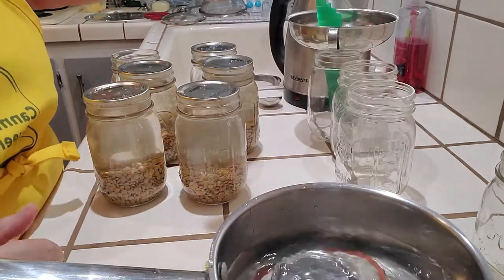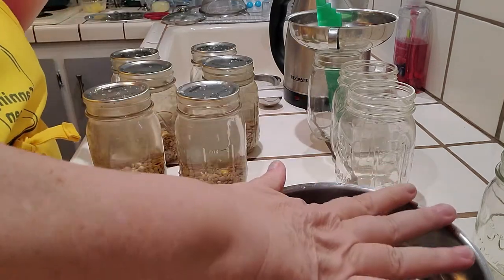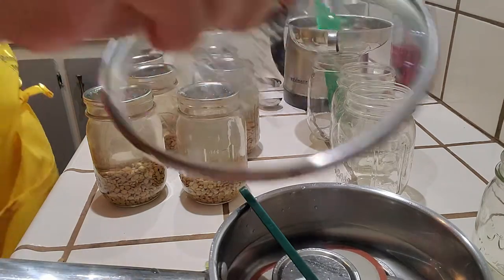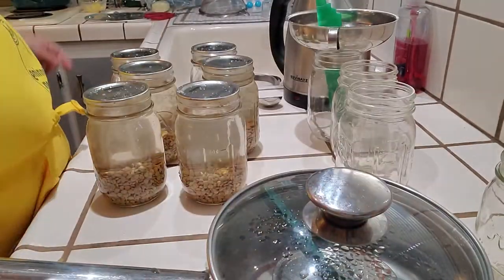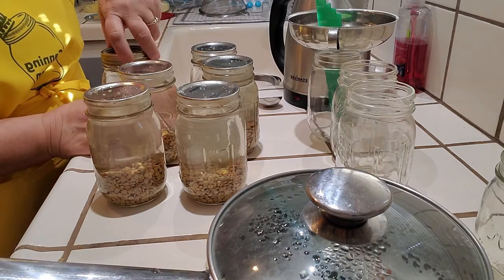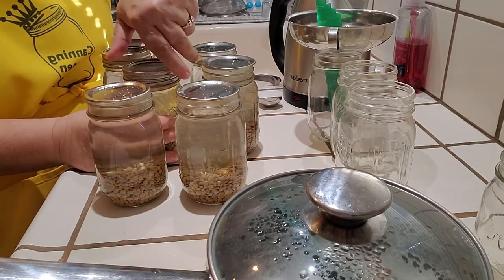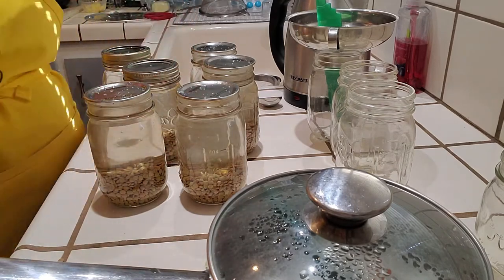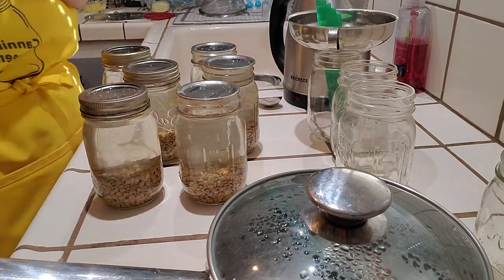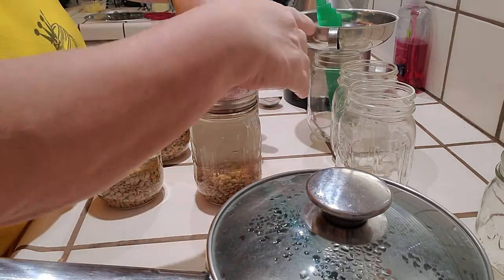Now for the other beans - let's see how much I can do. I'm going to measure that out. The water is still hot, put the lid back on. Remember, finger tight. Sorry about my dogs barking - that's my 14-year-old dog. He's deaf so I have to literally go tap him to stop him barking.